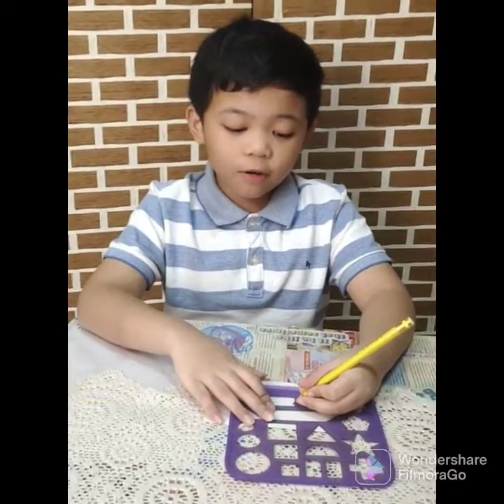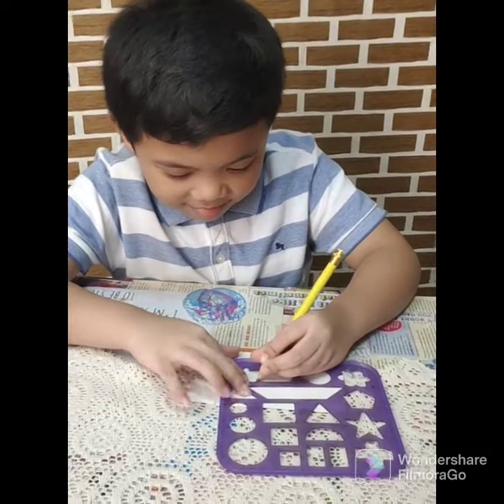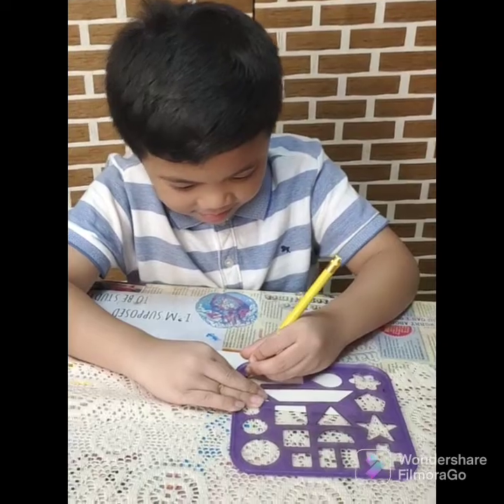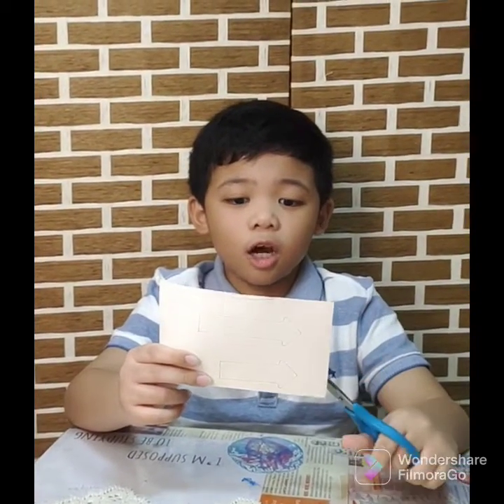Now, we are going to make the hands of the clock. Now we are gonna cut the long hand and the short hand of the clock.